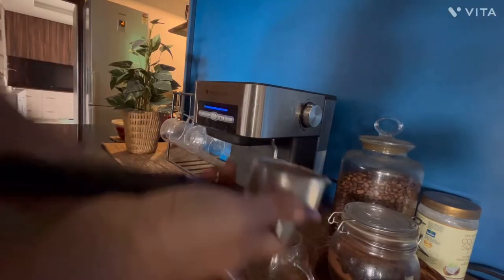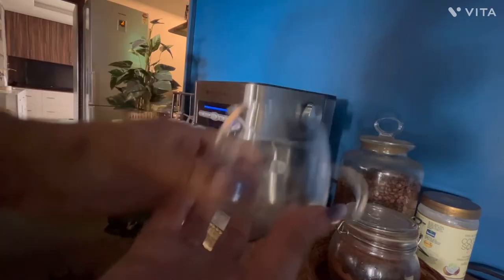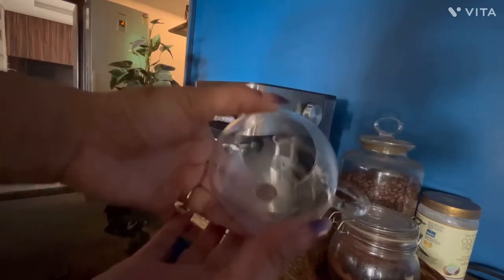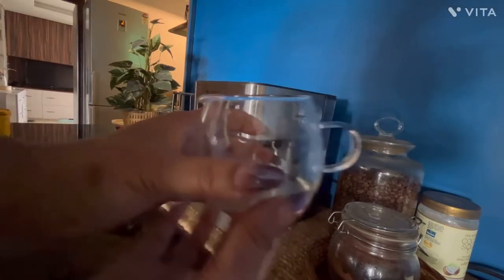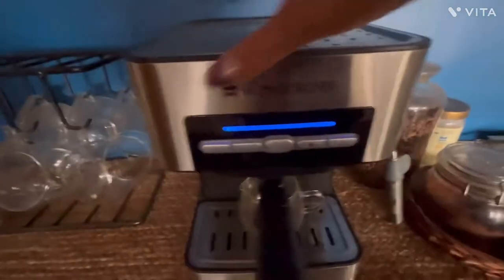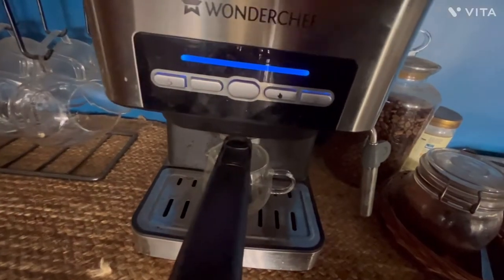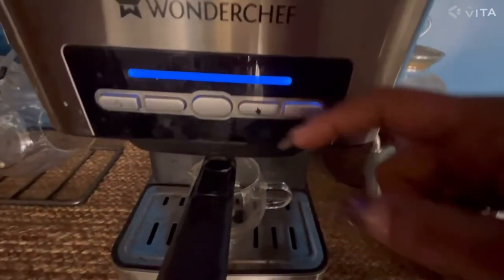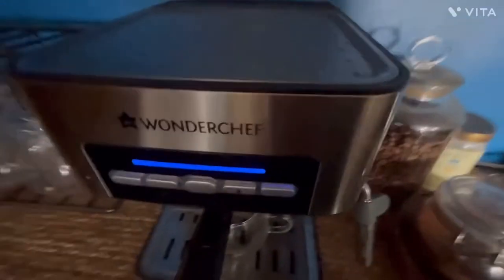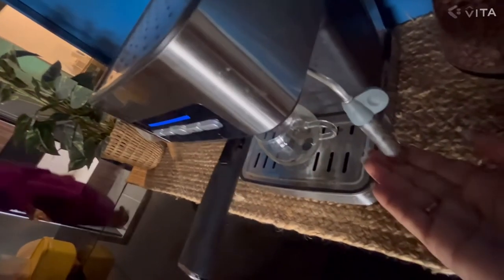The next step is you just need to attach the filter in the coffee machine and lock it. This coffee machine does not come with any coffee container, so you need to have your own. I'm using a separate Borosil glass which I bought from the market. Now as you can see there are a few buttons: this one is for a small quantity, equivalent to one cup; this is for two cups — I usually use this since I have black coffee and I like it strong. These two buttons are for cappuccino. There is a steam button here and a regulator for the steam. Once you press the regulator the steam will start coming from this nozzle — this is basically used for cappuccino. I'll show you how the steam works, but first I'll show you how the coffee works.